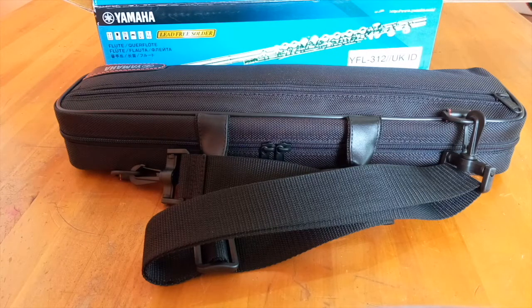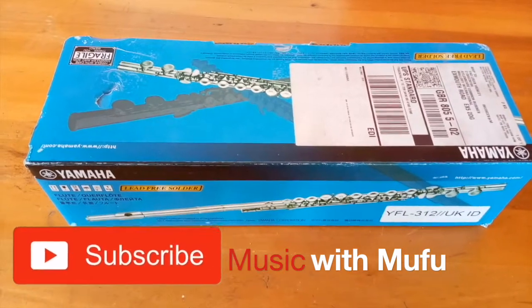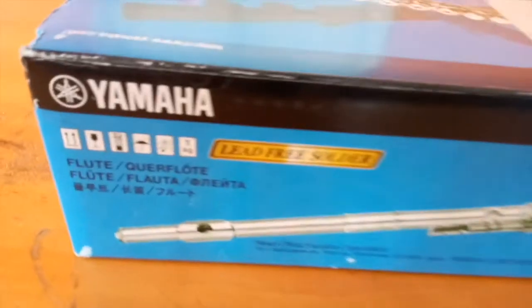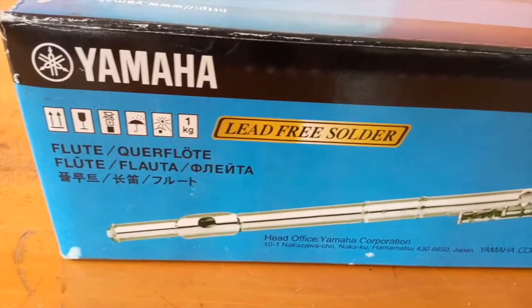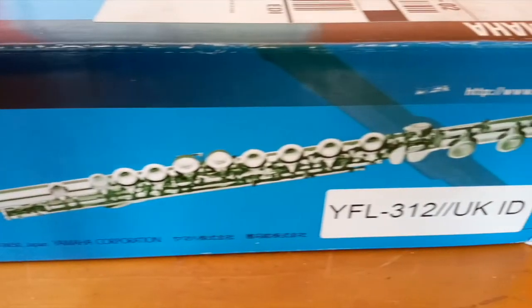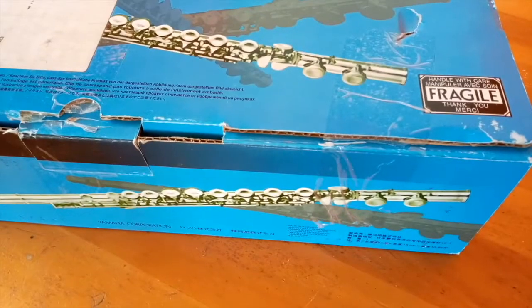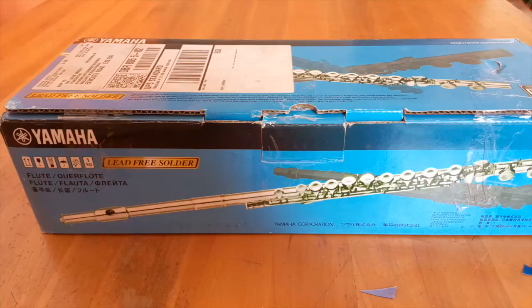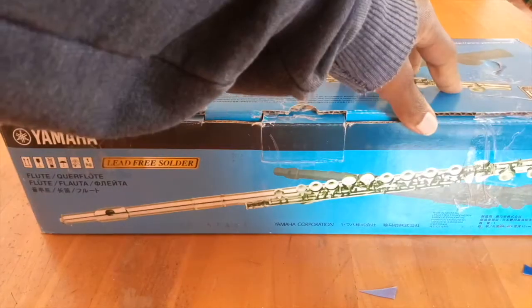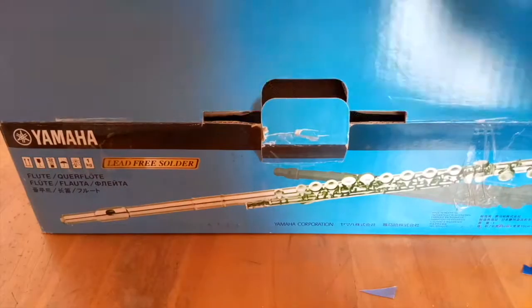Hi guys and welcome to my unboxing of the Yamaha 312 student flute. You could say it's the first upgrade or your second learner's flute. It's an upgrade from the 200 series and it's famed for its solid silver head joint.